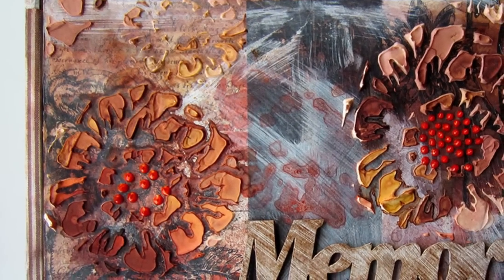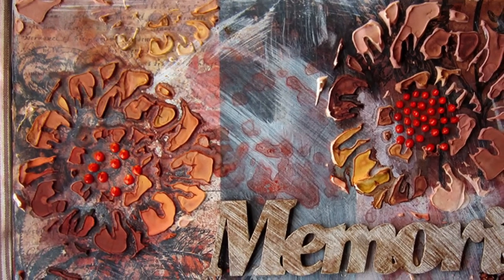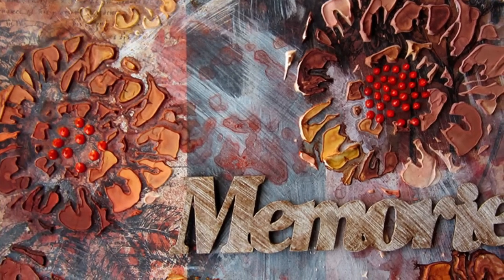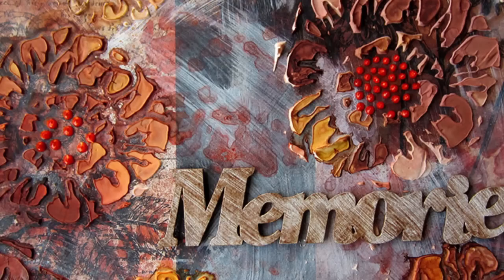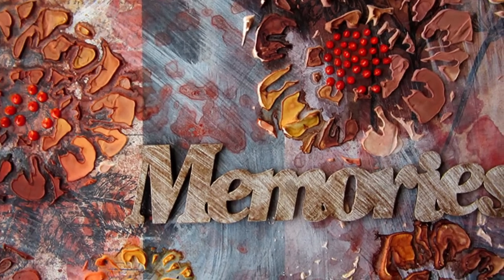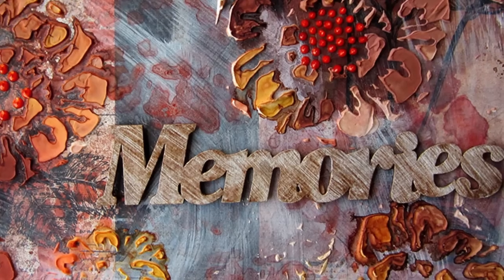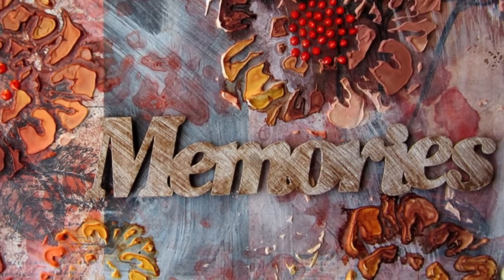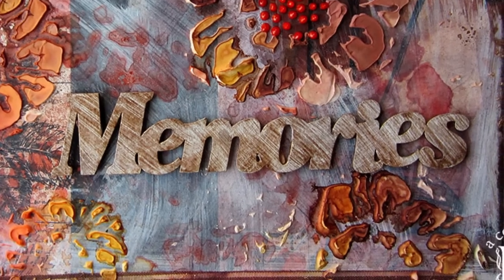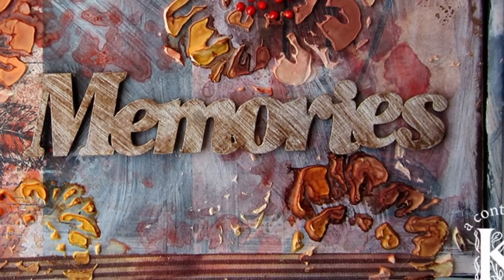Thanks again to Melinda Kelly at Scraps of Darkness for another gorgeous kit. My next video, which should be available very shortly using the same kit, will hopefully use a lot more of the embellishments so I can give you a look at some of the beautiful elements included in this Simple Pleasures February kit. Thanks so much for watching. If you haven't subscribed to my channel yet, here on YouTube it's Contadina K. My blog is contadinak.wordpress.com. Hope to see you again really soon. Thanks for watching. Bye.